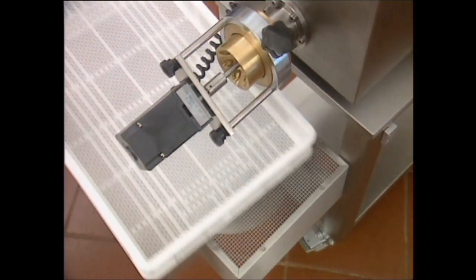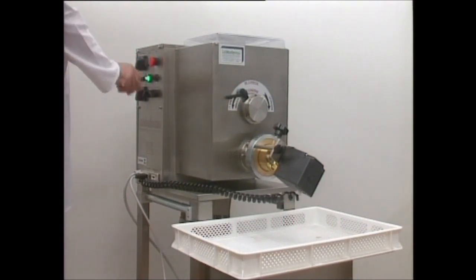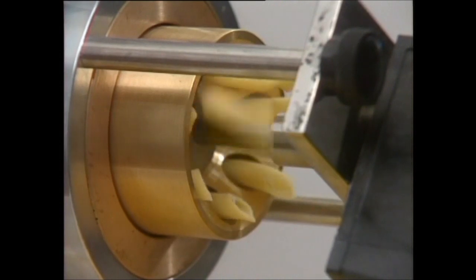Entirely manufactured in stainless steel, it has a built-in fan for preliminary drying. As with previous models, the P6 operates in two separate stages: mixing and extruding.